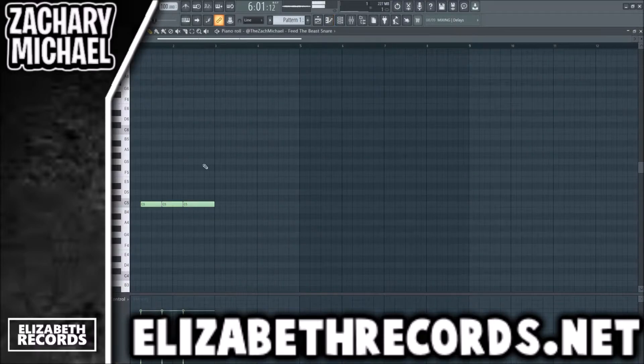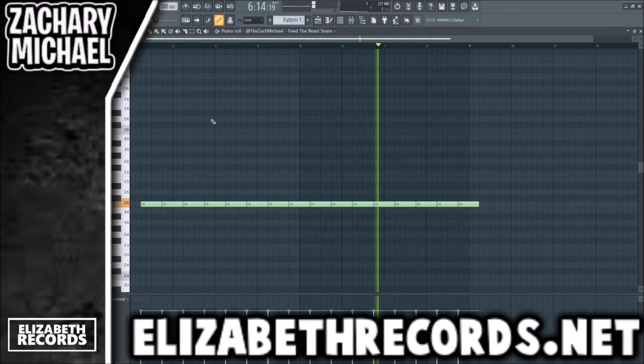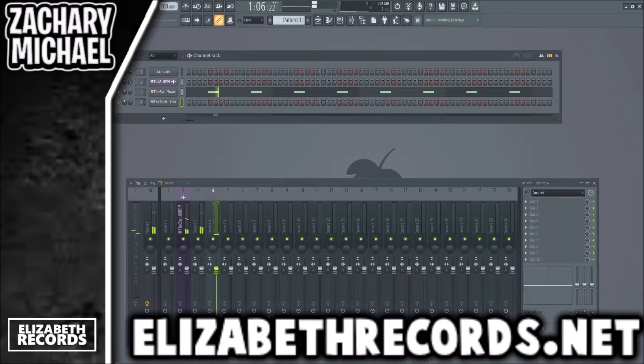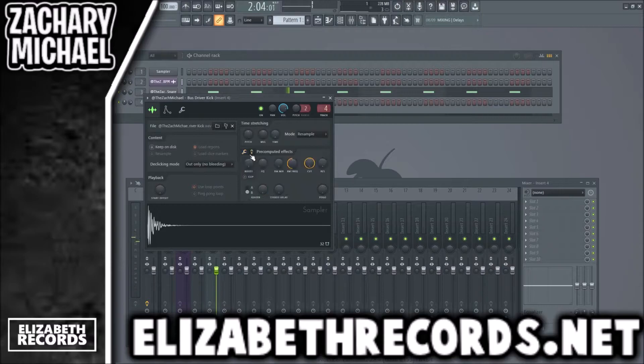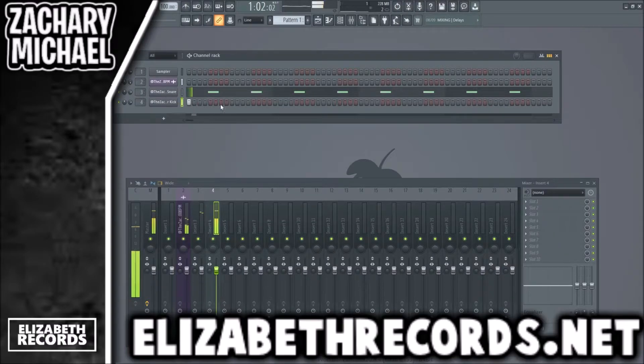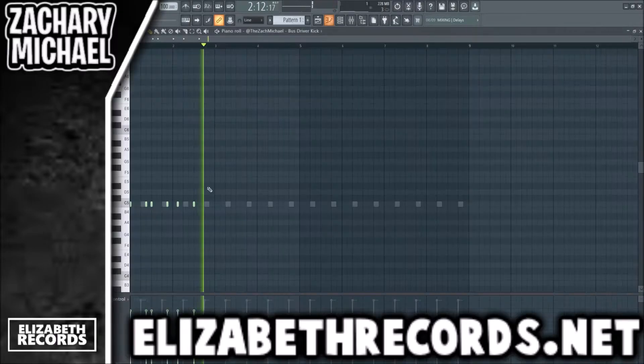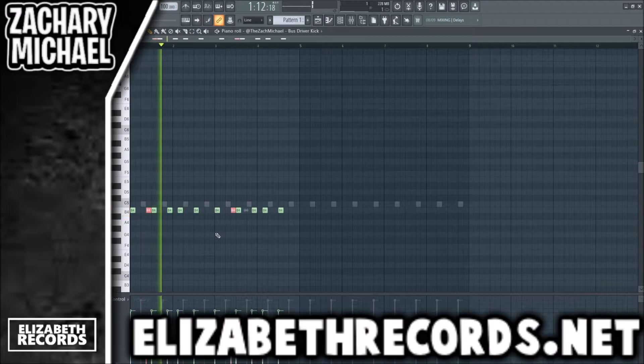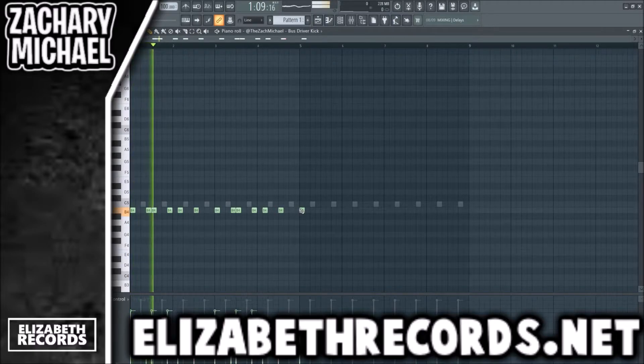Let's just throw a basic snare pattern in here. Next we're gonna get a kick pattern going. Now we're gonna play with the velocities on a couple of these because I want it to sound more realistic.